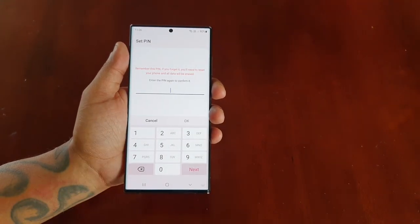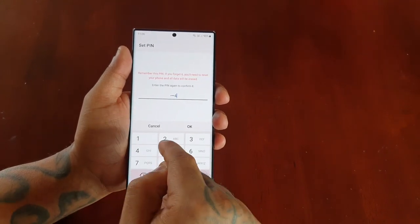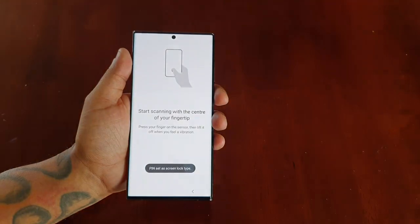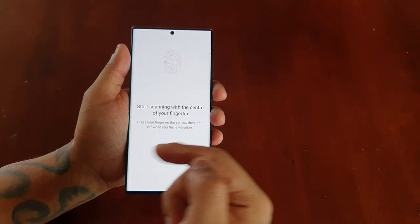Go ahead and hit next and then I'm going to have to enter the pin code again: 1, 2, 3, 4, 5, 6. Hit next. The pin code has now been set.